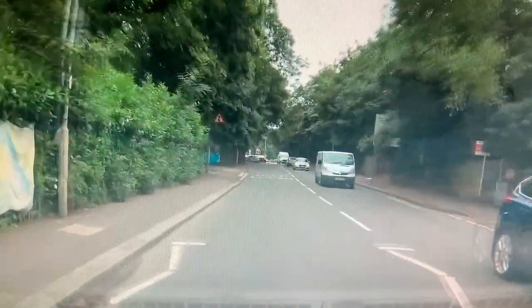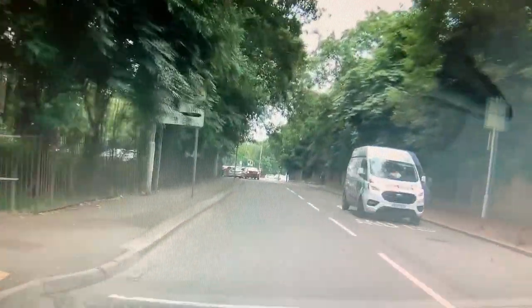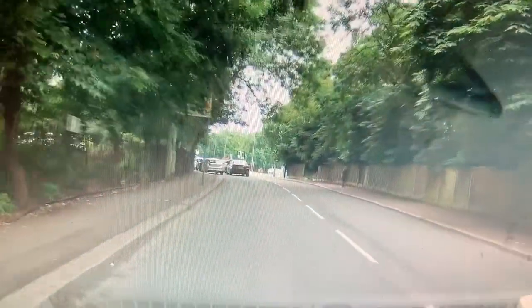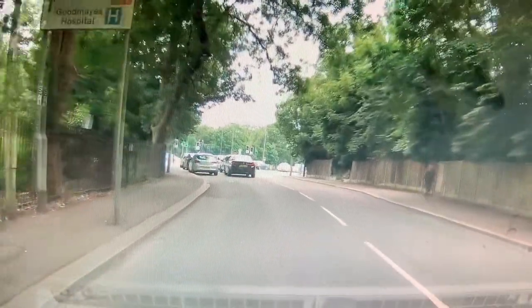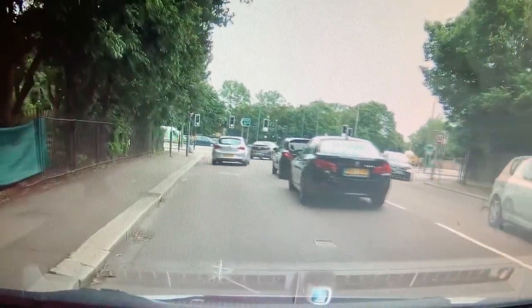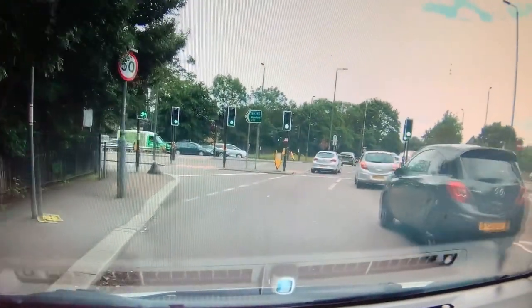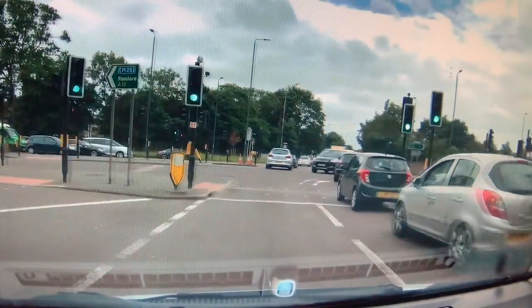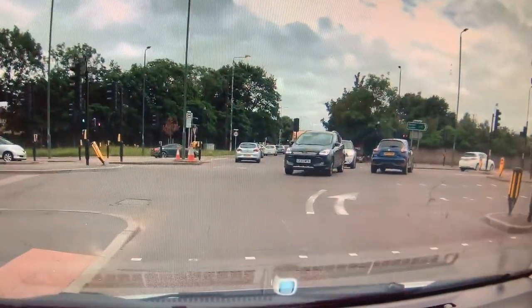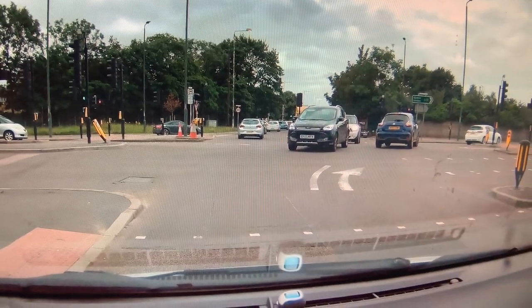After that mini roundabout, you come to traffic lights where a lot of people get it wrong — they use the right-hand lane and later find out it turns right only. Your normal driving position: just keep left and follow ahead at this light. On the floor you can see an arrow for the right-hand lane saying turn right, so it forces them to turn right.